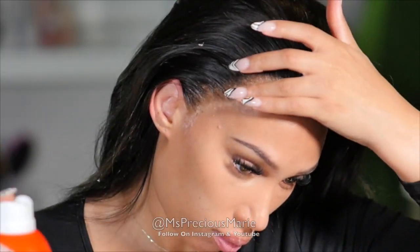Uh oh, I see white. Is that the lace? Wait — nope, it's from the lace bond spray.